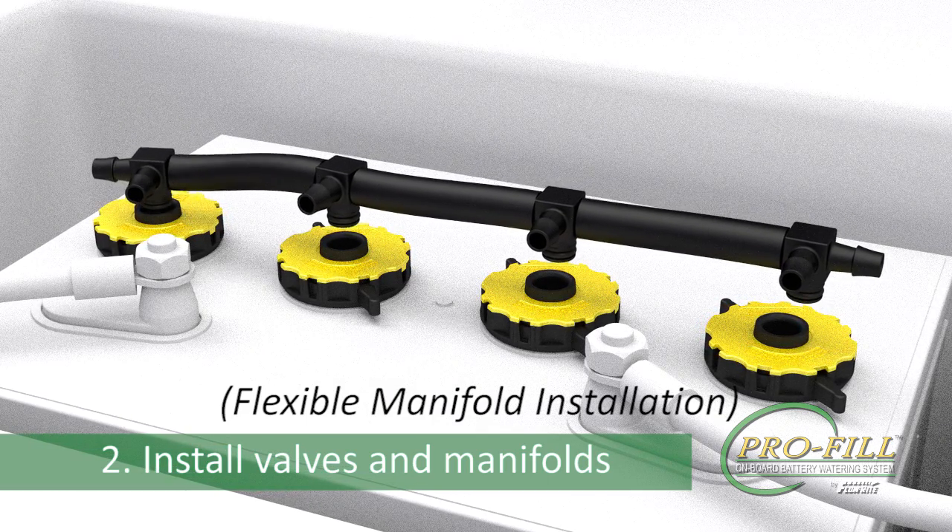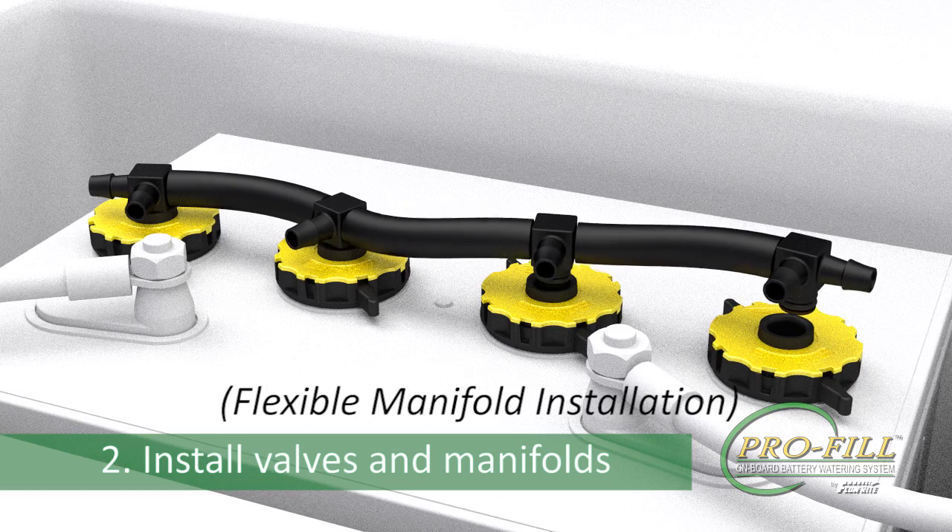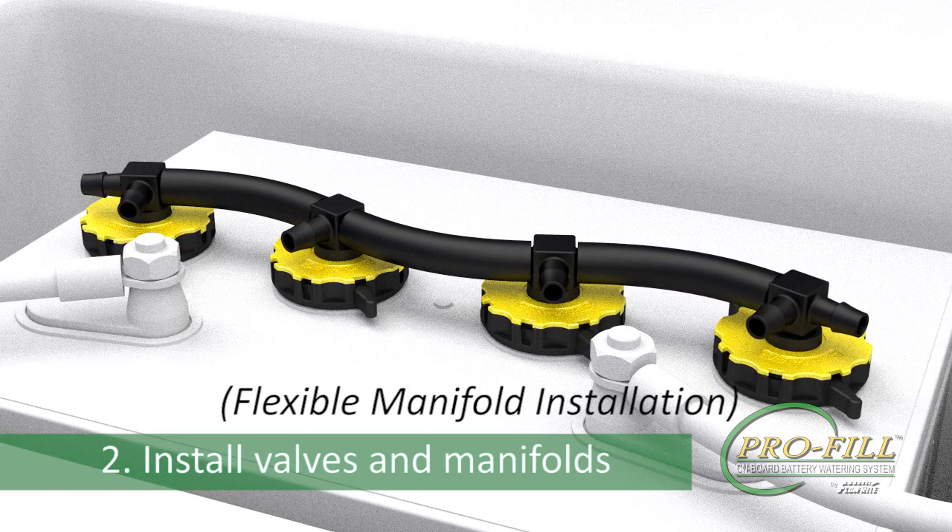Carefully rotate each swivel and push until it snaps into place. Allow the tubing to bend in a natural curve to accommodate your specific cell spacing.